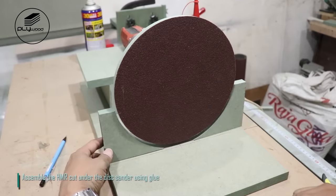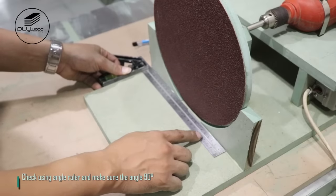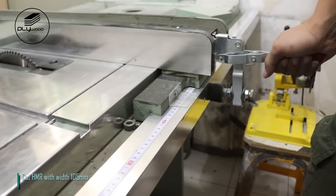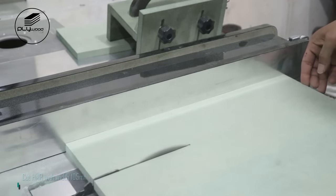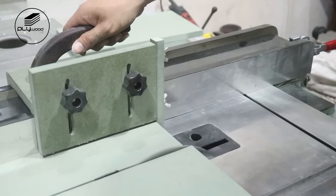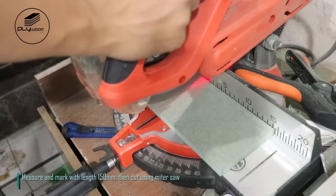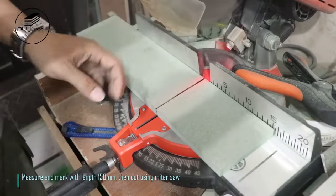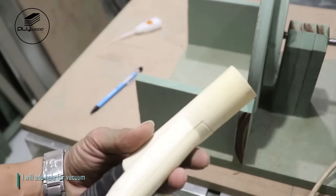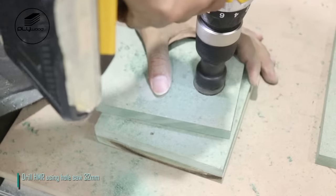Assemble the HMR cut under the disc sander using glue. Check using angle ruler and make sure the angle is 90 degrees. Cut HMR with width 105mm. Measure and mark with length 150mm, then cut using miter saw. I will add hole for vacuum — drill HMR using hole saw 32mm.